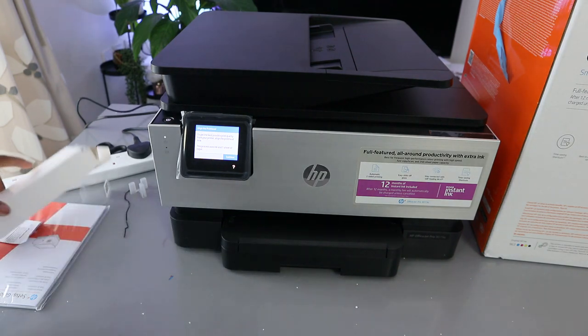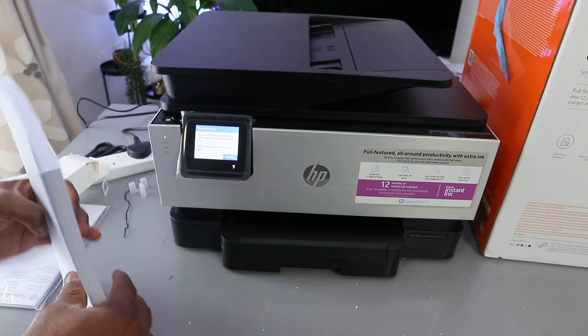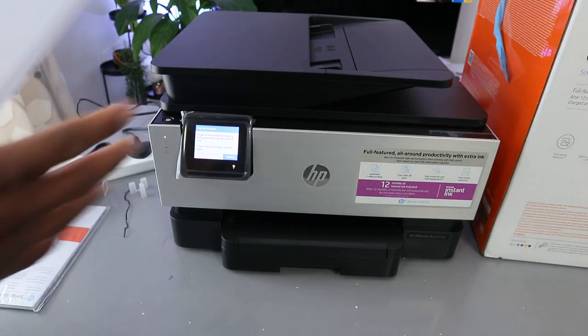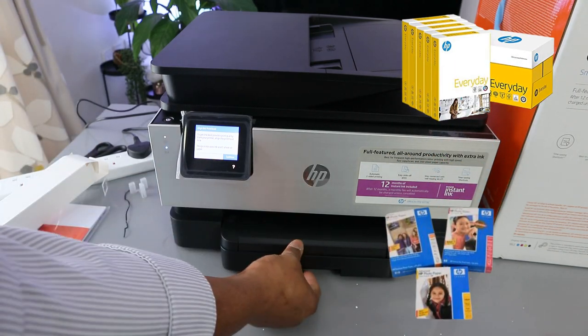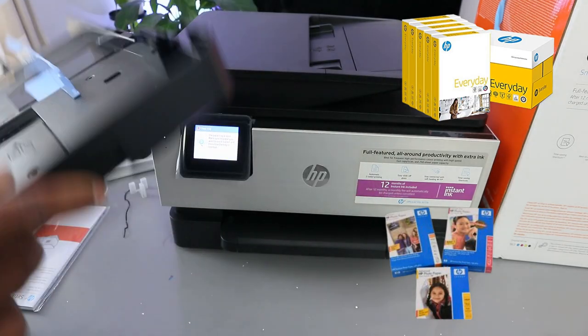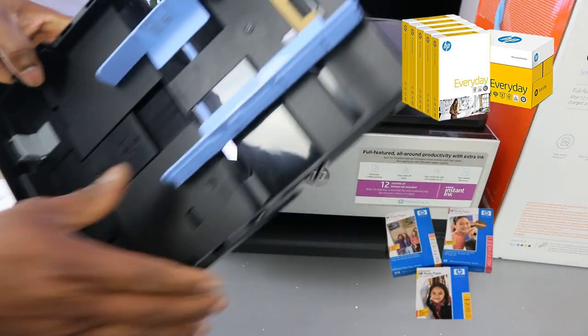Once you've done that, the next thing to do is complete the alignment head. I'm going to show you how to load the paper. To complete alignment head, this printer can load various sizes of paper. To load the paper, I need to open up and bring out the paper cassette.